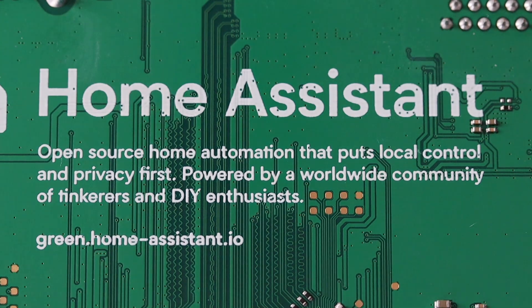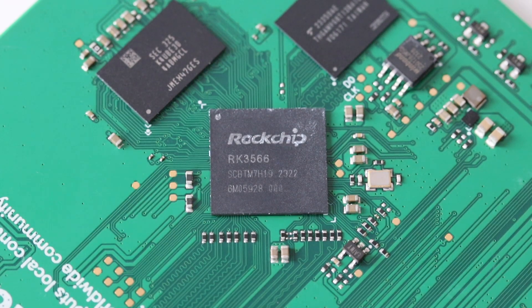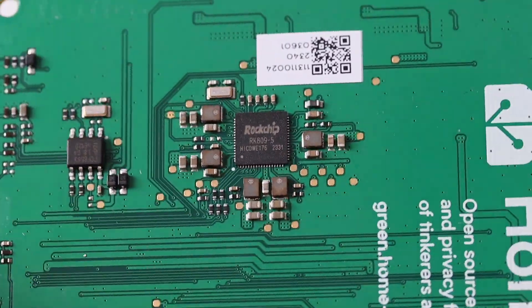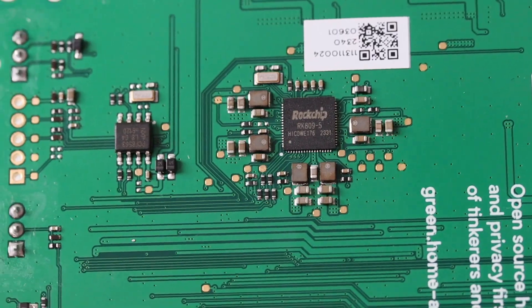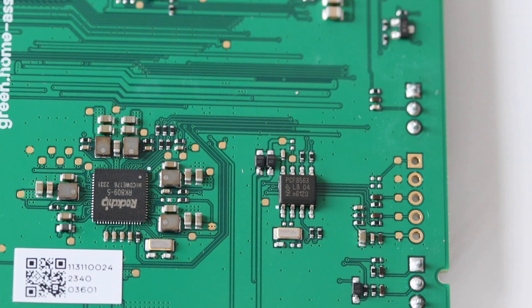Home Assistant Green is using a Rockchip RK3566 system-on-a-chip with a quad-core ARM Cortex-A55 CPU running at a frequency of 1.8 GHz. The device is equipped with 4GB DDR4 RAM memory and a 32GB eMMC flash drive for storage. The energy consumption is about 3W while running and less than 2W at idle mode.